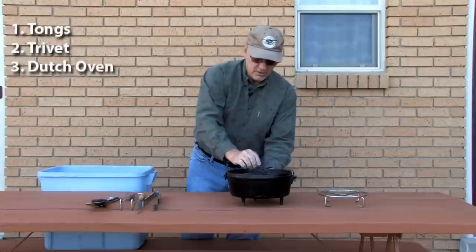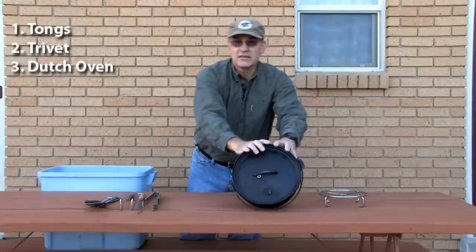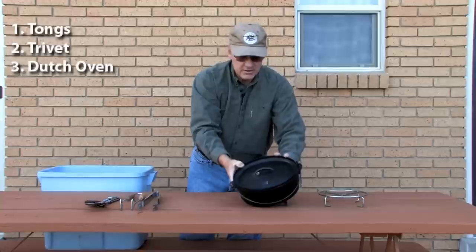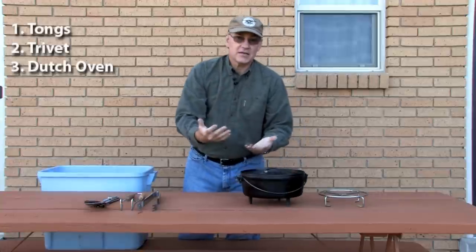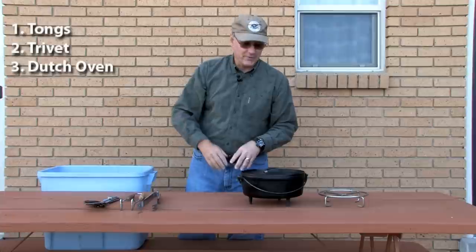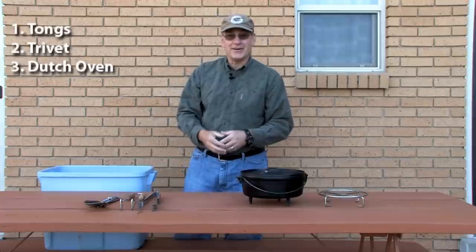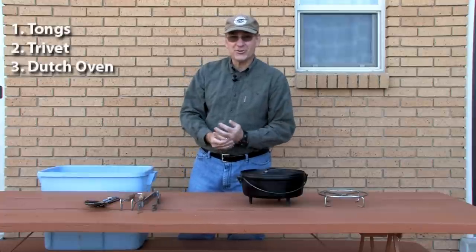Here's a Dutch oven. This oven is a number 10, which means it's 10 inches across, and that's one of the basic sizes. 8, 10, 12, and 14 are basically the oven sizes you're going to find out there, though of course you can get them smaller or larger depending on how into Dutch oven cooking you want to get.